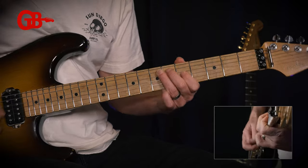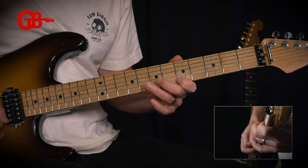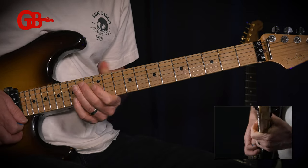But now let me give you a challenge. I'm going to play along with the backing track, I'm going to play a short phrase, and I want you to copy it — and this will involve some bends. Okay, are you ready? Pick up your guitar. Here we go.